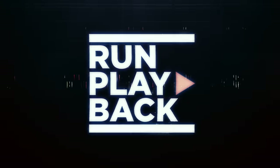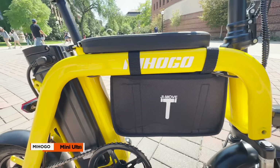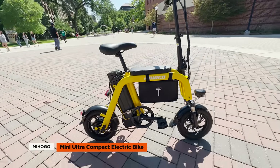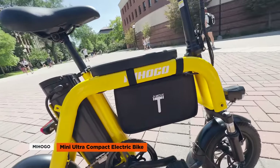So what's the Mihogo Mini e-bike? That's coming right up. Hey guys, it's Rick from Run Playback. Today we're going to check out the ultra-compact Mihogo Mini electric bike, a fun little ride that's been gaining some buzz with its unique design.